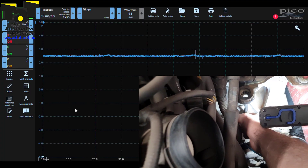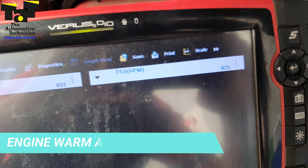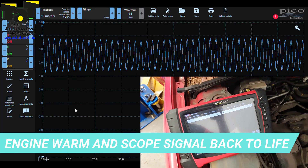So no better test to do than grab the oscilloscope and go straight to the sensor — a two-wire variable reluctance sensor. We tested both sides of the sensor and we don't have a signal on either side when cold. But as we were talking about before, once the vehicle got warm, our sensor came back to life. So we know we had a failing sensor.